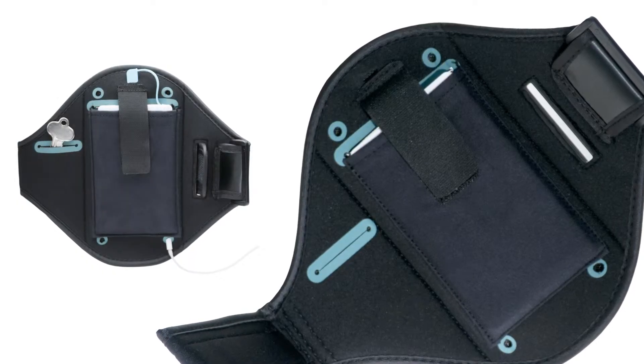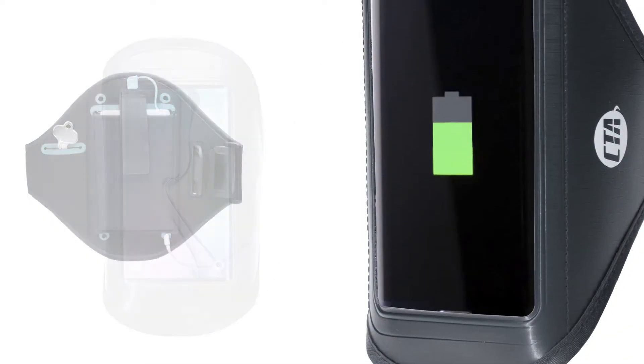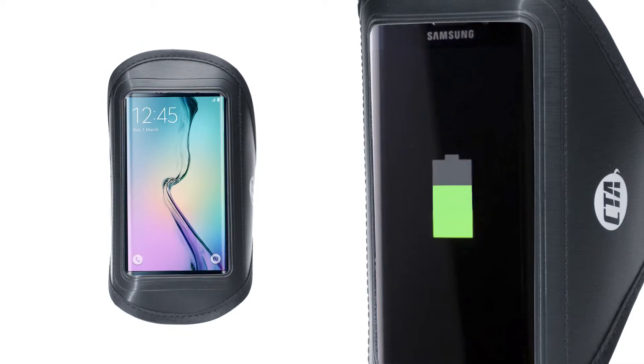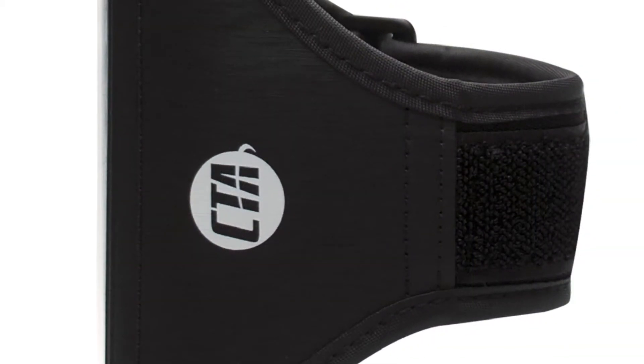This powerful battery straps snugly into the armband interior pocket for maximum protection and stability. Its lightweight and ergonomic design offers maximum and secure comfort so that you can spend less time fiddling with your phone and more time breaking those personal records.